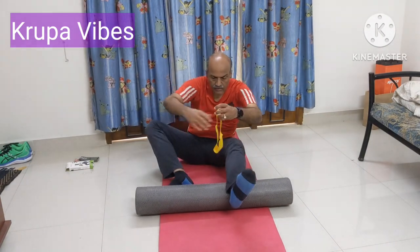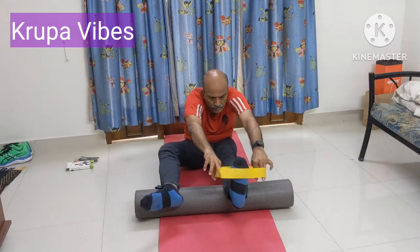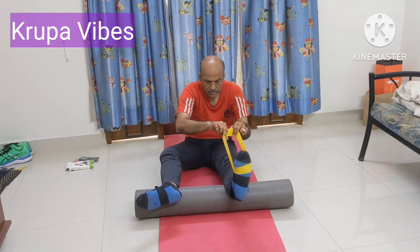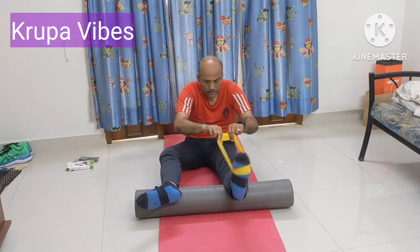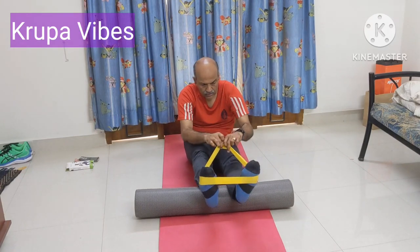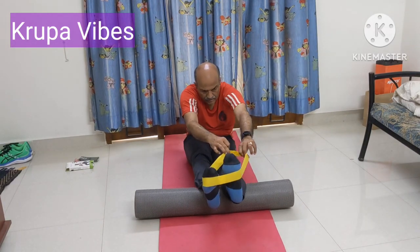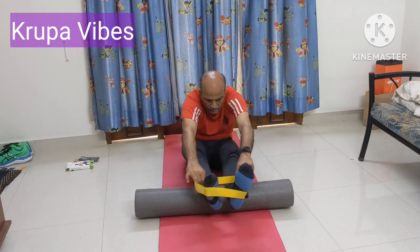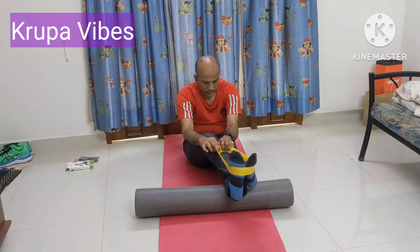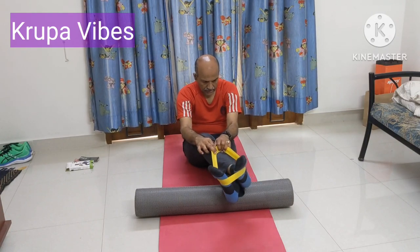Now we are doing for the left leg. Having done, we will do the opposite direction: 1, 2, 3, 4, 5, 6, 7, 8, 9, and 10. Now cross your legs — we are working on the left leg now. Support this: 1, 2, 3, 4, 5, 6, 7, 8, 9, and 10. Now cross your legs, take it on the other side. We are working on the left leg. Support this: 1, 2, 3, 4, 5, 6, 7, 8, 9, and 10.